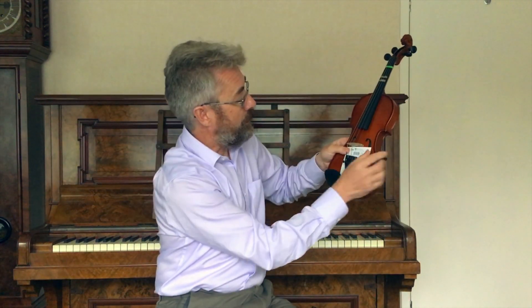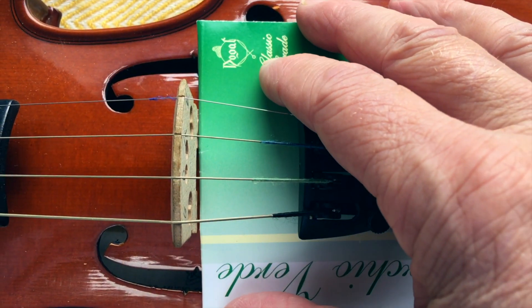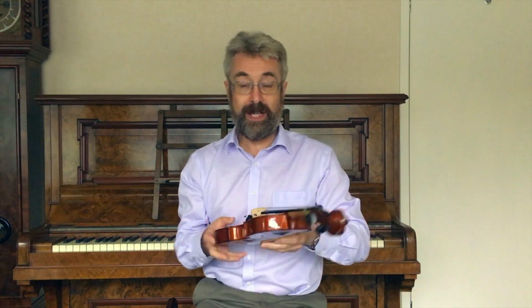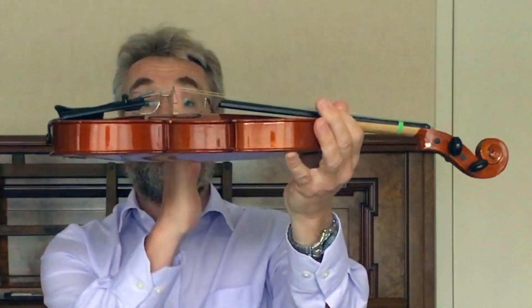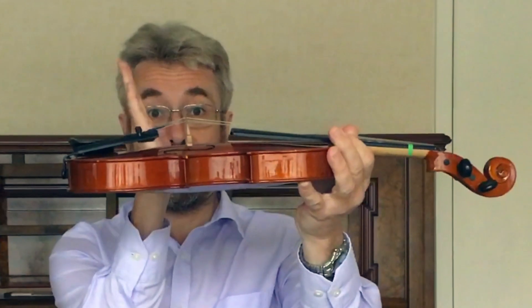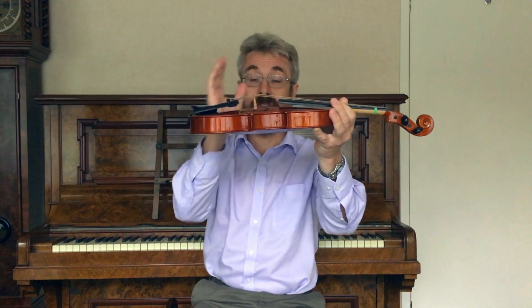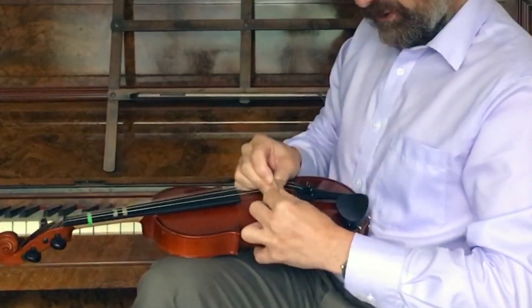The other thing that can happen is that the bridge gets knocked sideways. This is where your spare strings come in really handy. What you do is put the string across and try to line it up with those little marks on the side of the f-holes. The bridge should, if anything, be leaning ever so slightly back — you don't want it leaning forward because the strings are always pushing it forward. Just brace with your fingers and move it round.